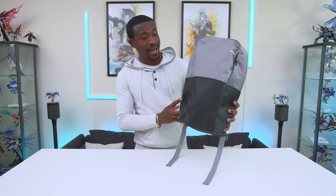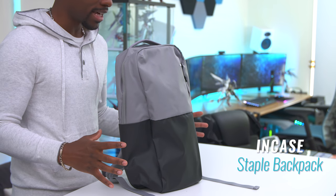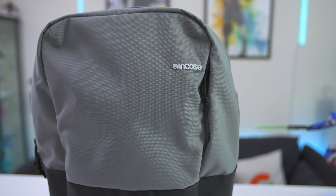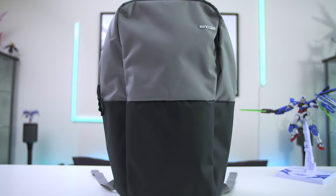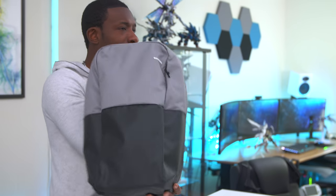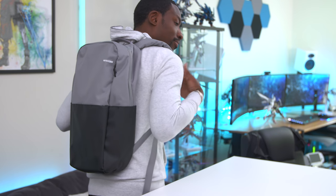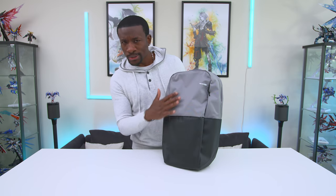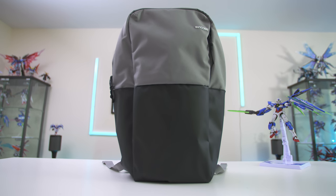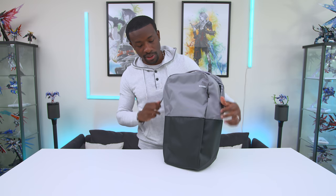First off, just talking about the backpack itself — this is the NK Staple backpack, a 15-inch laptop backpack. It's got a few compartments, not a ton. It's super slim with a pretty low profile, not too much gear inside, and it's comfortable. Nice simple backpack. I like the two-tone look too — I think it gives it a little edge compared to other plain black backpacks that I typically have.